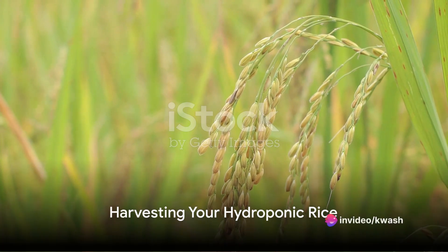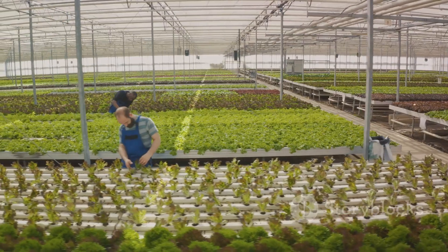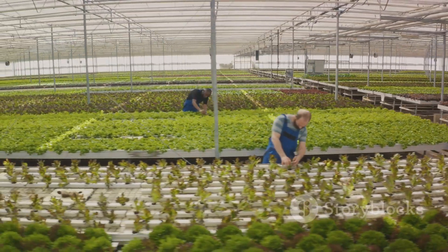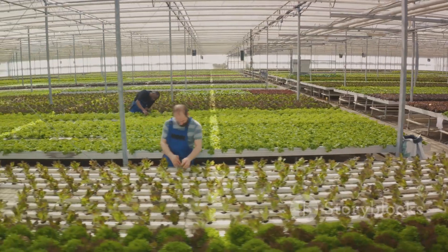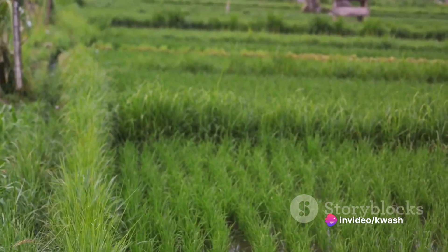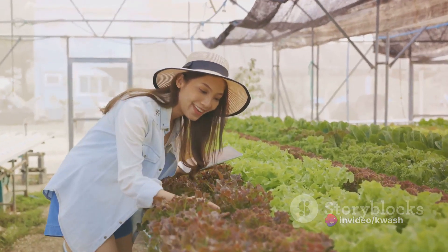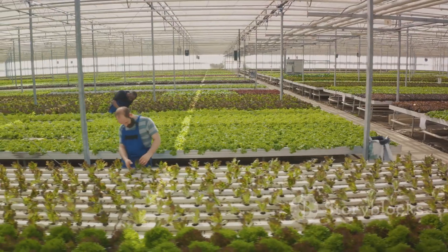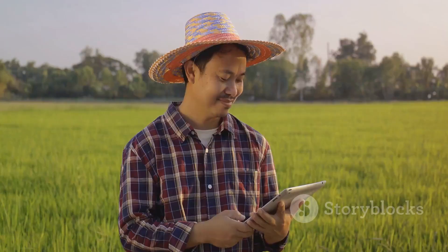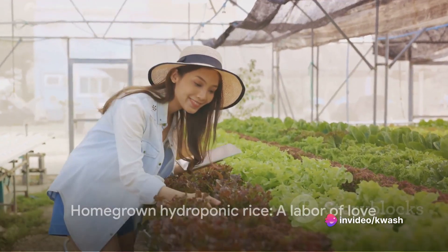After three to four months, your hydroponic rice will be ready for harvest. The grains will start to harden and turn a shade of yellow — that's your cue to drain the system and carefully remove the plants. Hang the plants upside down to allow the grains to finish drying naturally. Patience is key; you don't want to rush this process. Once they're dry, you can gently remove the grains from the stalks. And there you have it — your very own homegrown hydroponic rice.